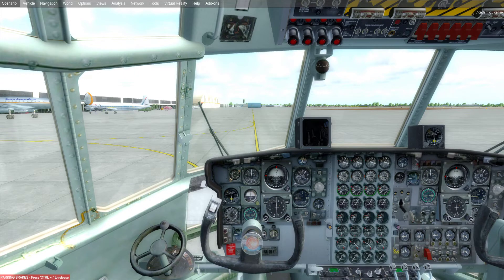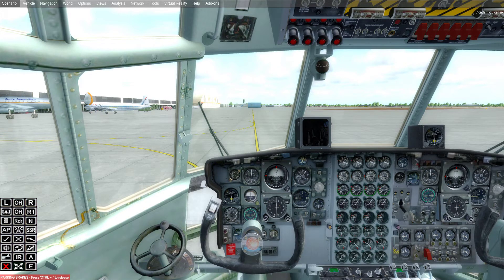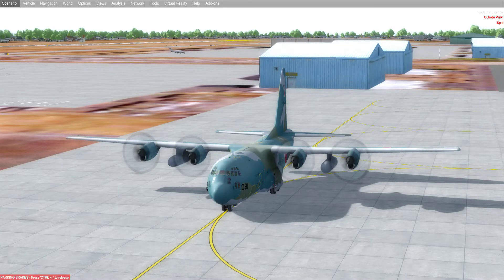Then you can hit Shift+6 again to close that panel, and hit Shift+2 and click that letter 'E' again on this little panel — that's going to disconnect the power truck. We can go outside and look at the aircraft: all our engines are spinning and we don't have the little truck anymore.